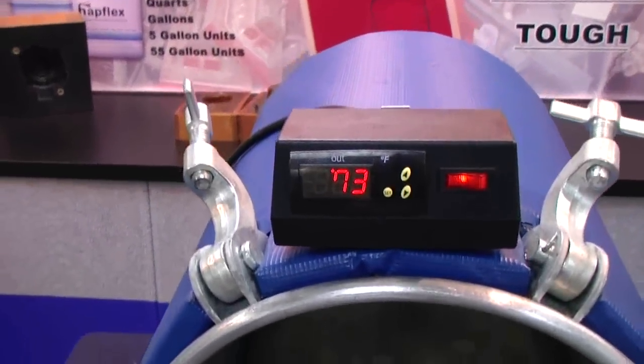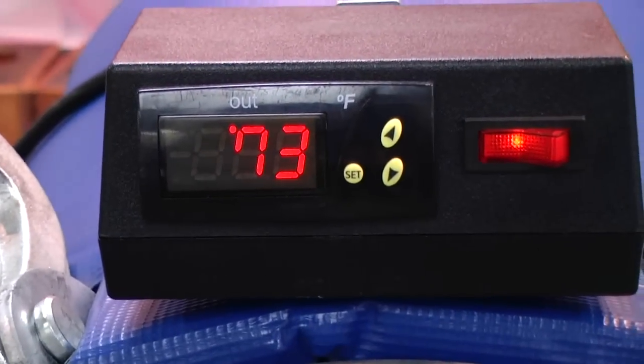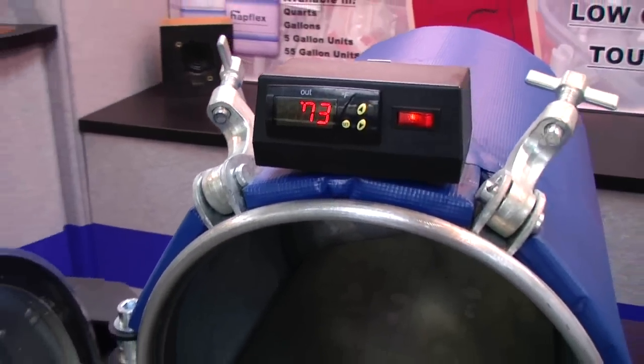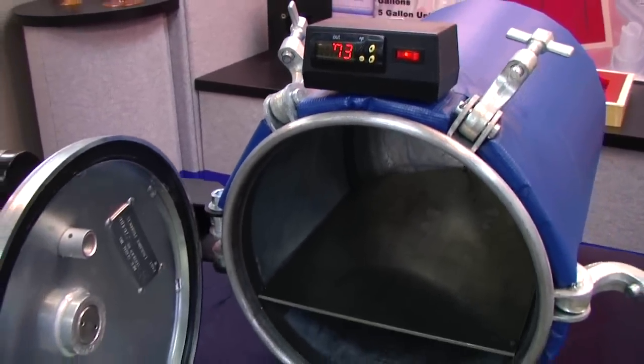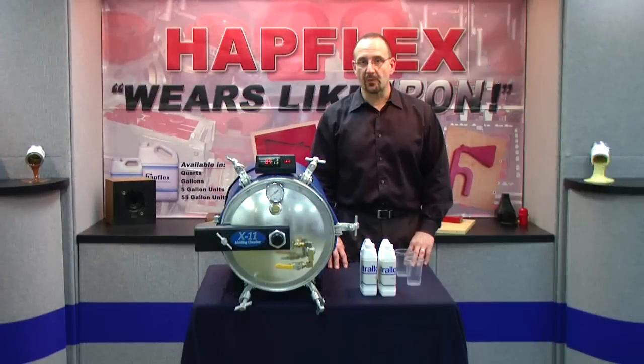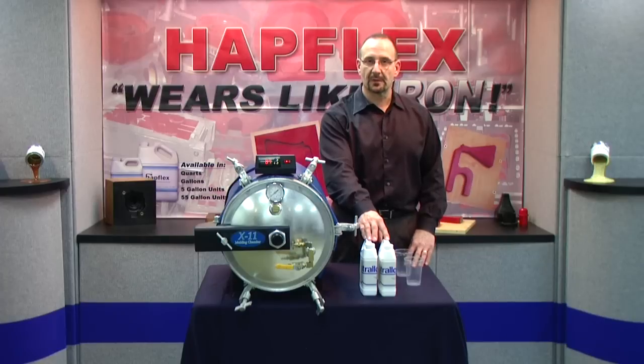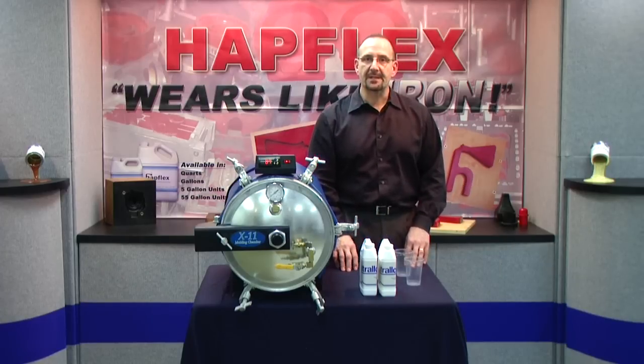The temperature is controlled externally by a digital control box mounted on top. The chamber is fully insulated to maintain temperature and save energy.